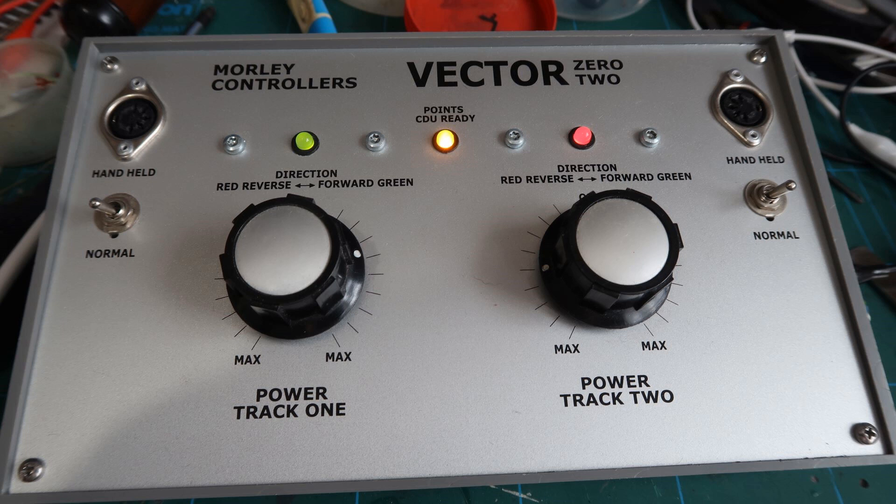Hi and welcome back to Model Railways Unlimited and another technical video. This video shows how to replace the mains lead fitted to a Morley Vector 02 model railway controller.